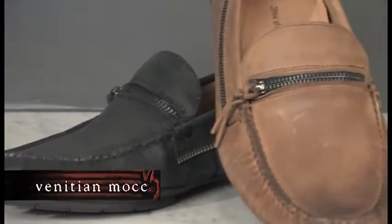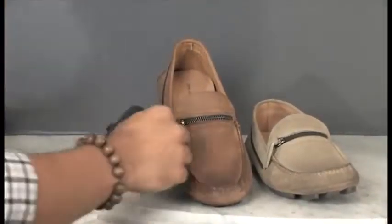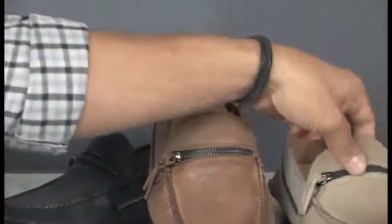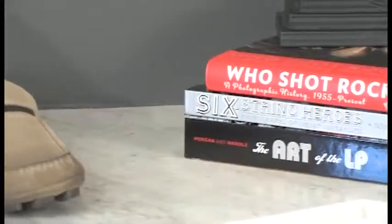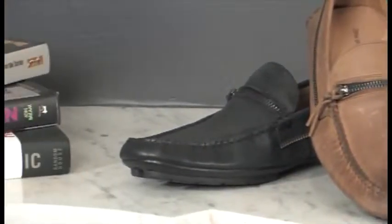The Venetian Driver Mock is one of the most popular styles in the Star USA line. It features a functional zipper detail on the upper and an exposed zipper detail around the collar. This style is built on a true driving mock outsole and features a fully leather-lined insole. Available in burnished calfskin and wax weight uppers — an absolute must-have for any closet.